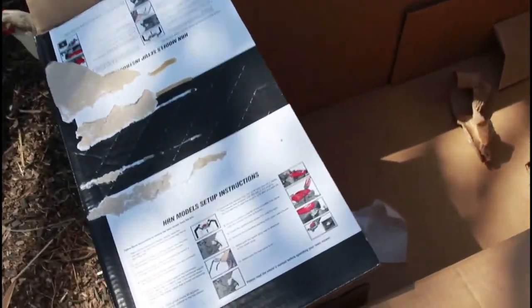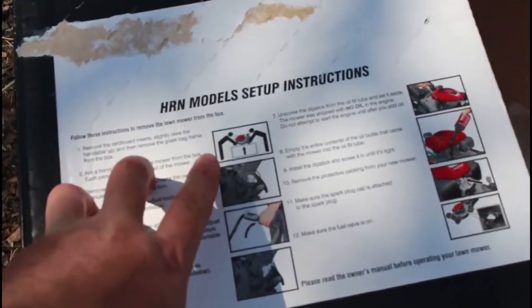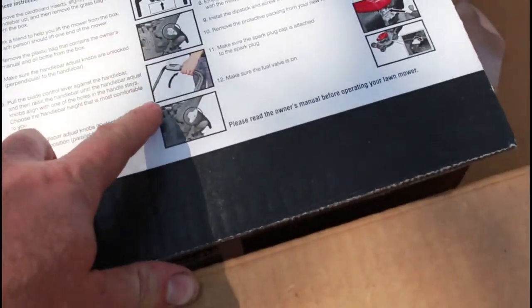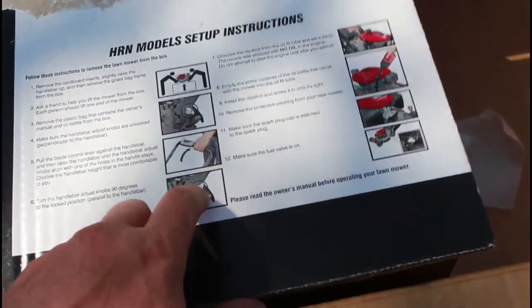The instructions for putting this together are right here. The first step says two people lifting it up, and I totally agree with that — or slice the sides and then roll it out — because this is a pretty hefty mower. I don't suggest one person lifting it up. These are your instructions for setup.